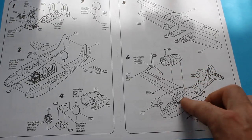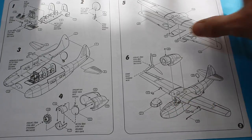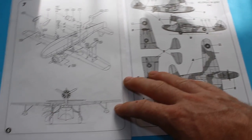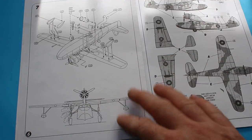Then we've got the engine going on to the top, which is mounted as you can see. The windscreen goes on along with a few final parts, and then we've got the undercarriage on the underside of the wing — showing here how the undercarriage works and how it connects back up to the wing.